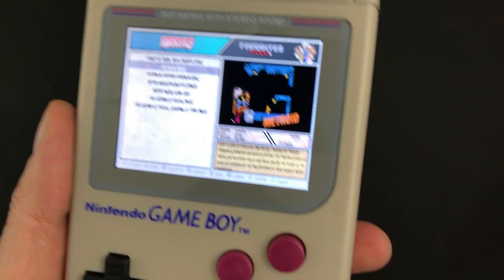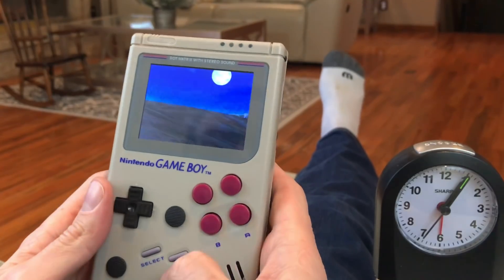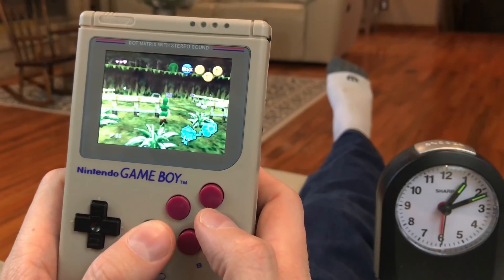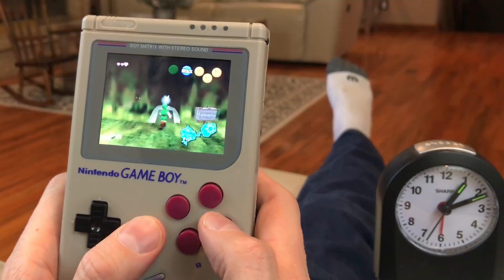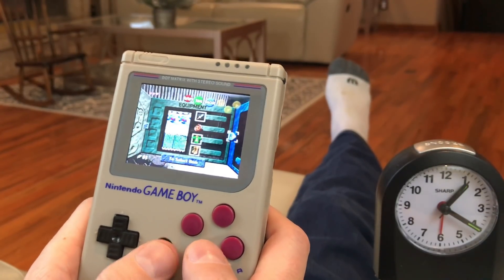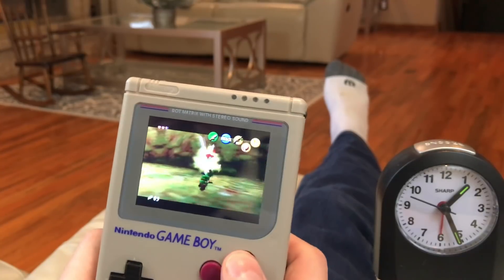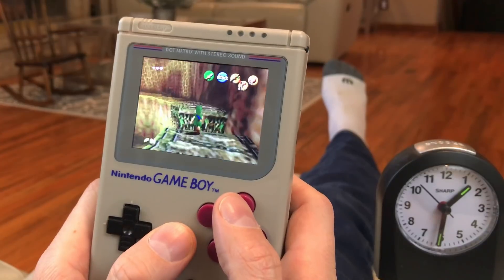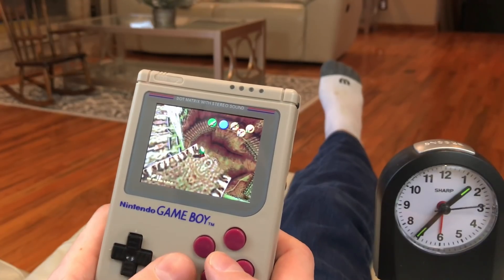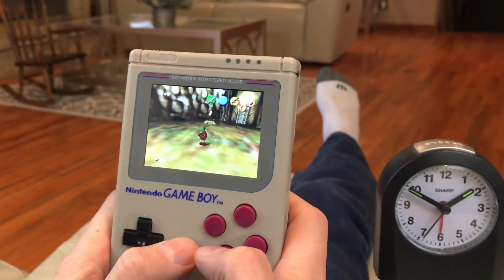So let's get into it — I'll show the gameplay from just my battery testing.